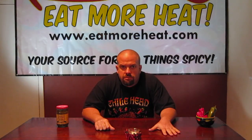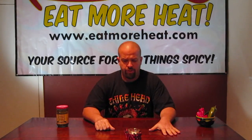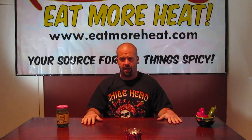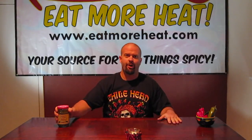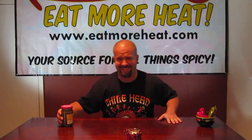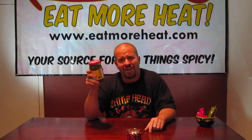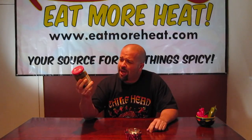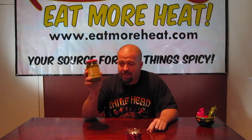Good morning. No, it's not morning, it's evening. Good evening. Welcome to the latest episode of eatmoreheat.com product reviews. I'm your host James Beck, and today we're going to be reviewing an interesting new product called Jalapeño Relish made by a company called Downright Incredible, or DRI.